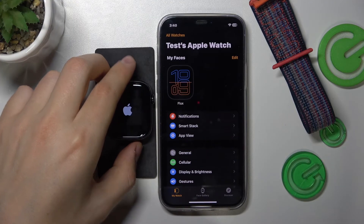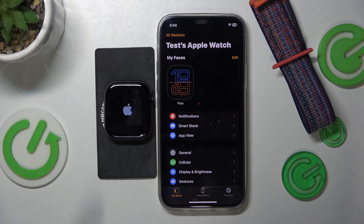Once you see the Apple logo, that means that the process is underway and all that is left for you is to wait for the Apple Watch to be booted up.